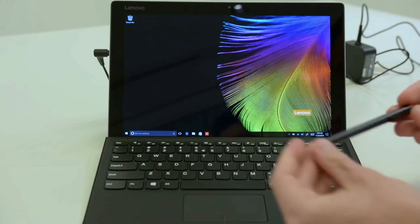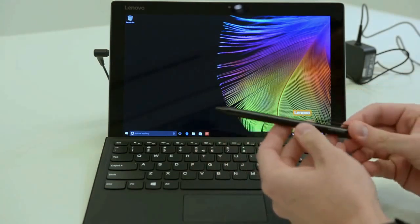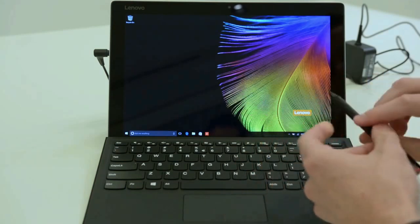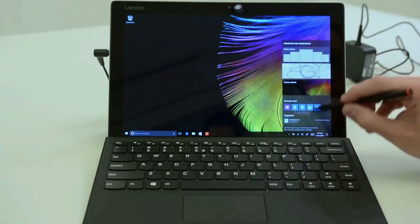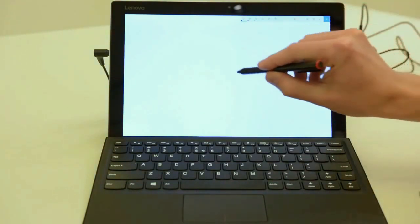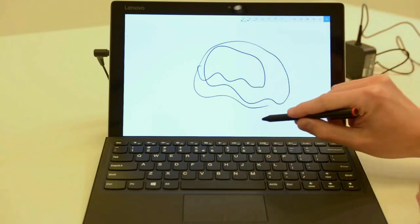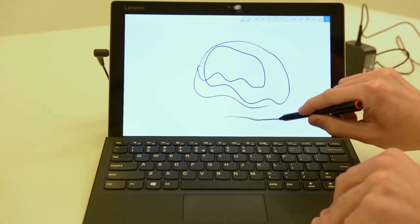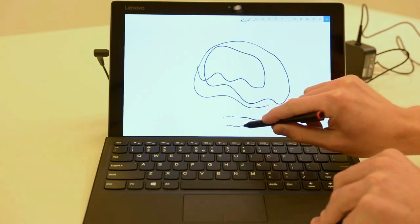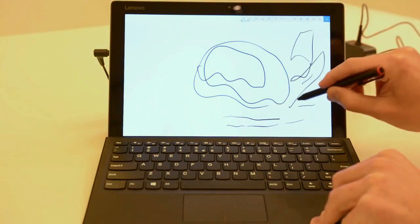Let's have a quick look at the stylus that's included. This is actually metal — it's got two buttons and a little pocket clip. Let's open up the sketch pad so we can see. It works flawlessly. You can see that when I apply more pressure, the line actually gets thicker as well, so it's pressure-based and it seems to work really well.